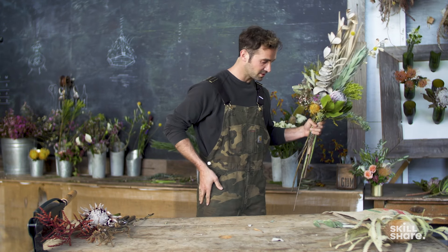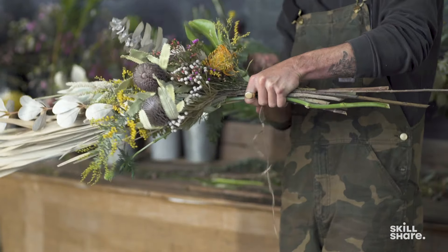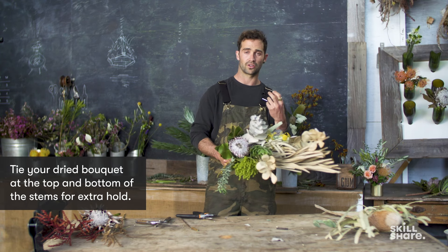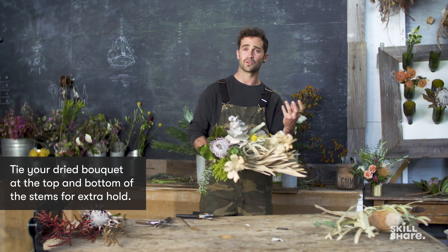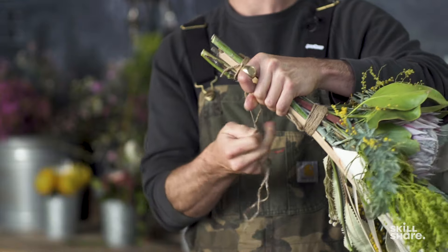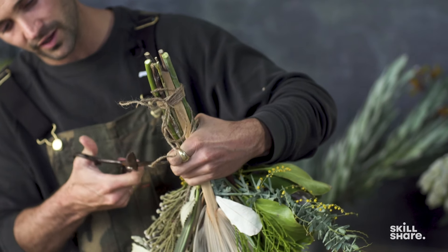We're going to wrap this up with some twine. Tuck it under the thumb, wrap it round and round. Because some of these stems are a little fresh and they're going to dry — with many things that hold water, what happens when they lose water? They shrink. So tying them again on the bottom, giving them a second tie, is not going to be a bad idea.